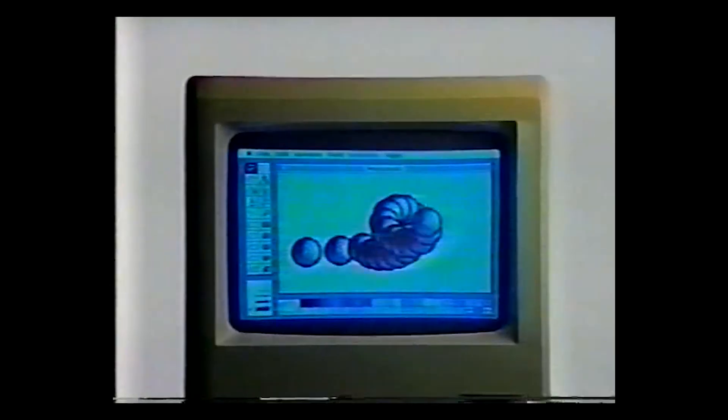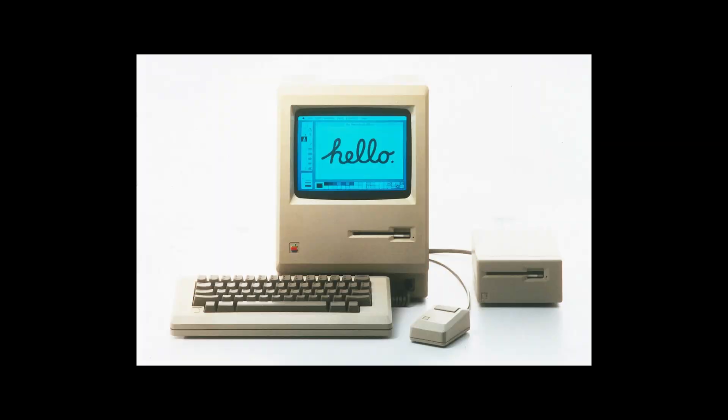As Steve Jobs said himself, "This is a field where one does one's work and in 10 years it's obsolete, and really will not be usable within 10 or 20 years." That was 30 years ago, and the Macintosh turned 40 this year.